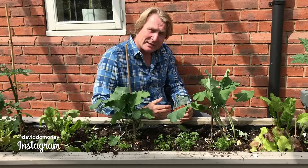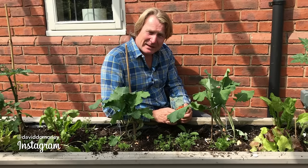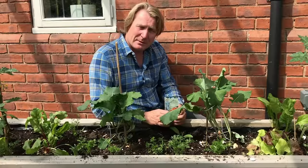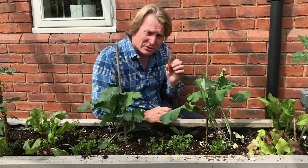You can grow them in raised containers like this — that's also another good way to keep them really out of the hands of the carrot fly. Of course, some people also choose varieties that are more resistant, so check the packets.